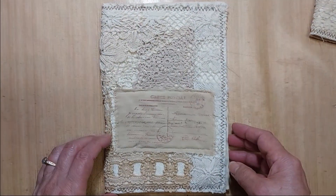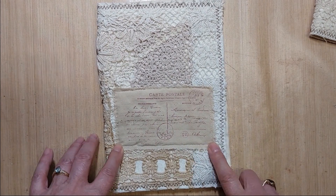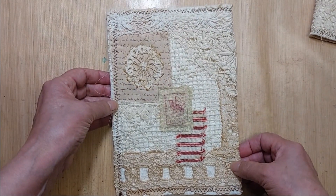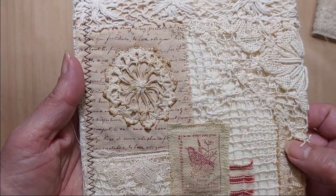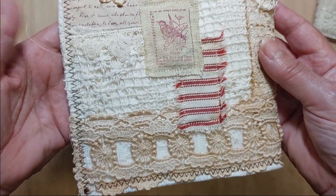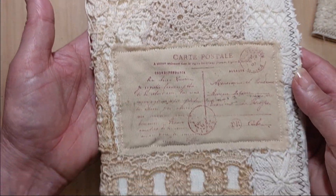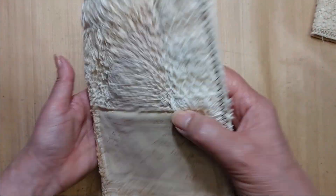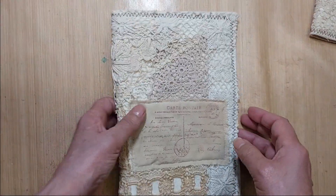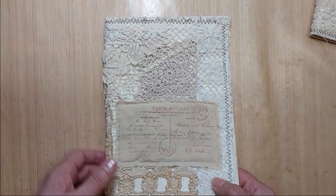Lot 210 has a stamped image on the front — a carte postale, a postcard. And this is the backside, another stamped image, some ticking, lots of filet lace. There's the front of that one and this is it opened up. So that is 210. These six by nine ones are twenty dollars a piece.